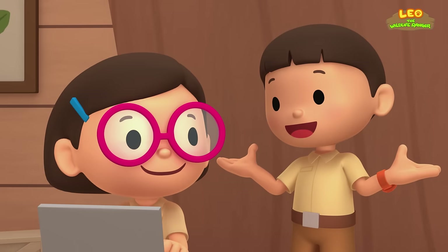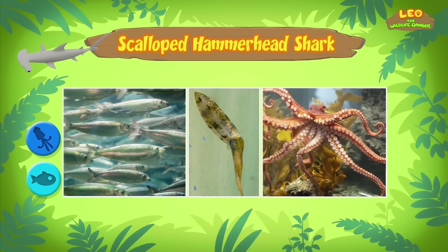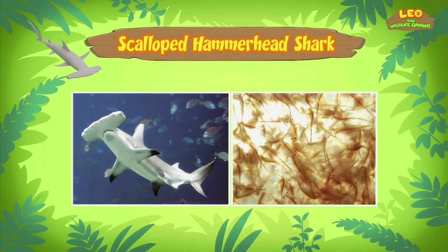What animals does the scalloped hammerhead shark eat? Scalloped hammerhead sharks mostly eat fish like sardines and herring, and sometimes squid and octopus. Bigger hammerhead sharks even eat smaller sharks. But since the shark you found is still young, it prefers to eat small fish and shrimp.